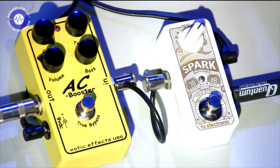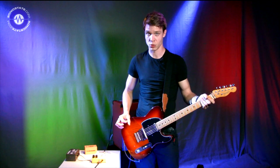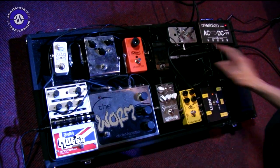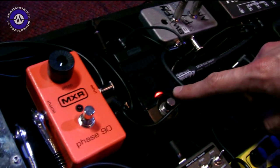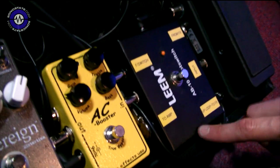At the moment we've got the Spark in front of the AC Booster. Now we're going to put it on a board and run it after the AC Booster to show you what a volume increase does. So we've put the Spark on my pedal board — going in through a Korg Pitchblack tuner, coming out into the wah, a Crybaby standard, nothing special, into my AB custom footswitch.